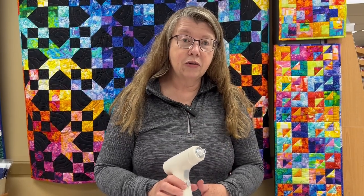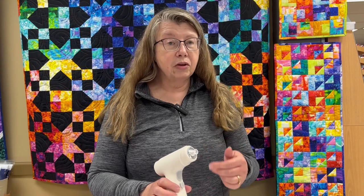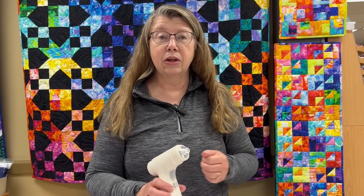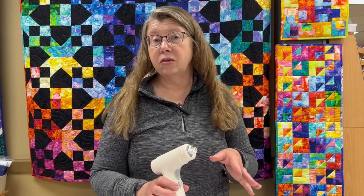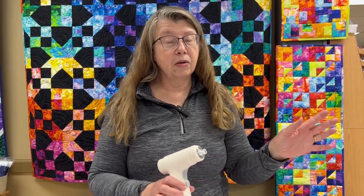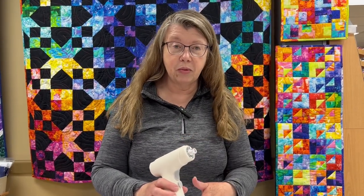When you first get a new one, load it up with water because you want to play with the adjustment and figure out how to run the sprayer, how to adjust your mist setting, and get it to a spot you like. It's better to do that with water so if you're spraying it around you're not wasting good fabric treatment spray. So load it up with water at first.